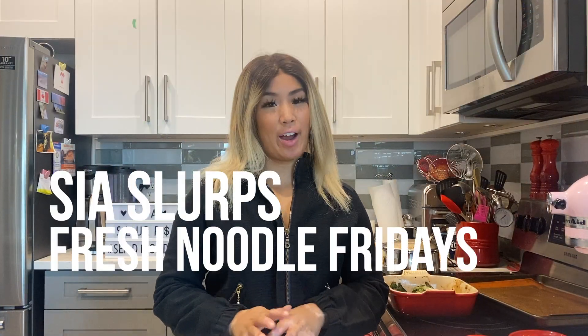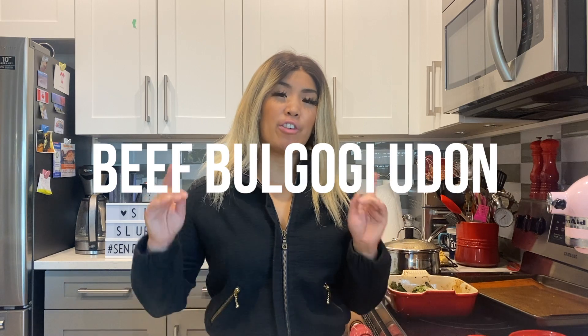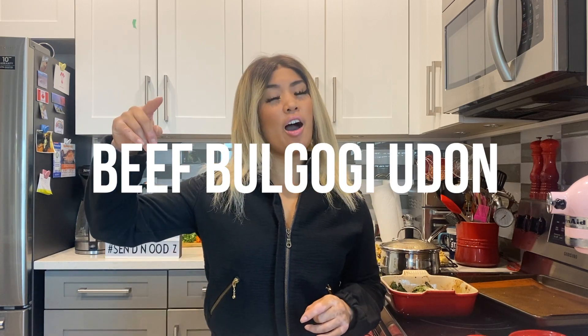Hey everyone, welcome back to another episode of CSLURBS Fresh Moodle Fridays. Today we're making a Korean and Japanese fusion dish — beef bulgogi udon. We're making chewy, delicious udon combined with super sweet and savory bulgogi beef.